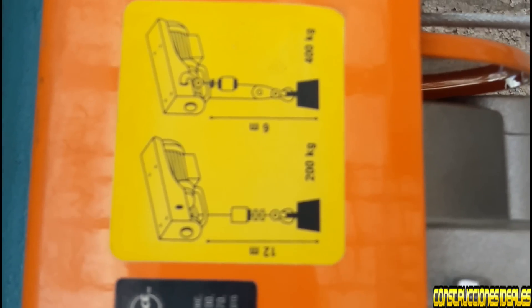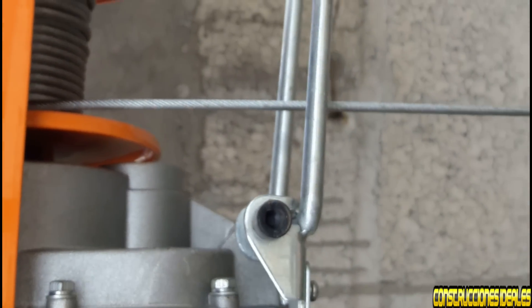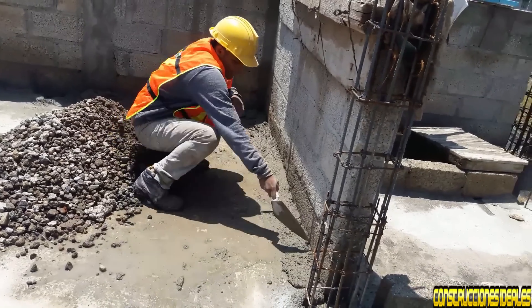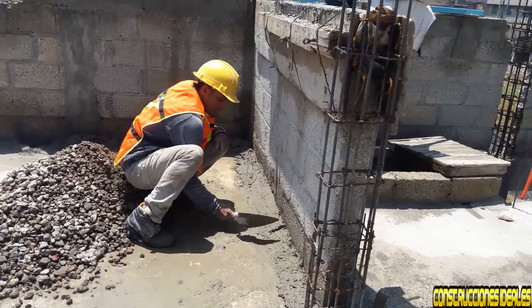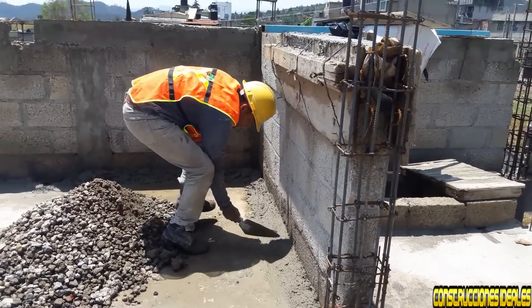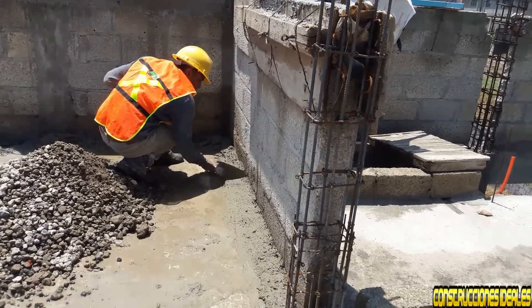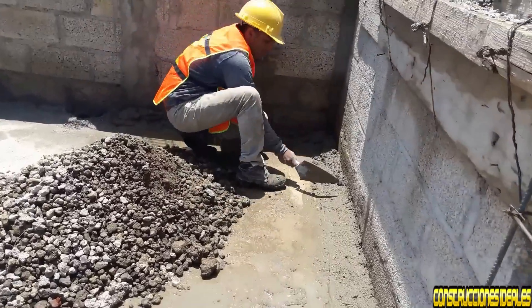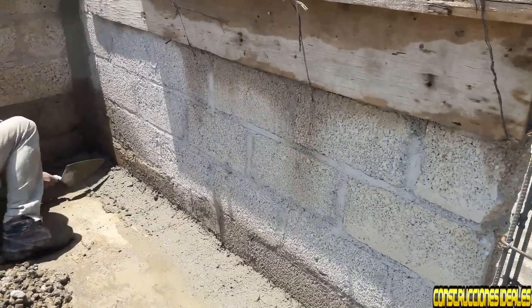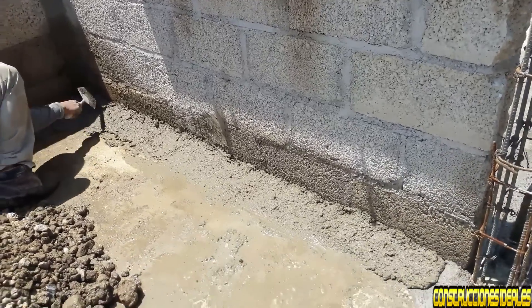Haciendo chaflanes. Ya cuando queremos impermeabilizar hay que poner chaflán a la esquina de nuestro tabique y losa.